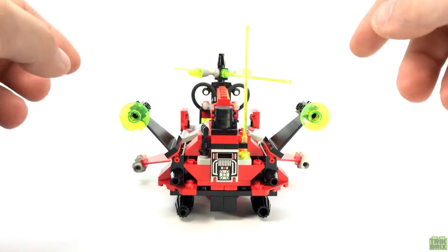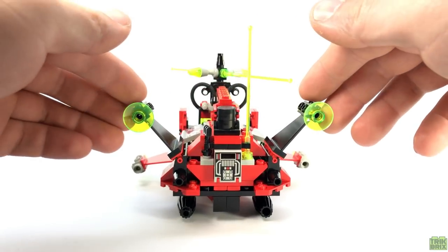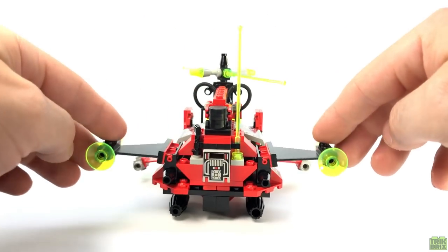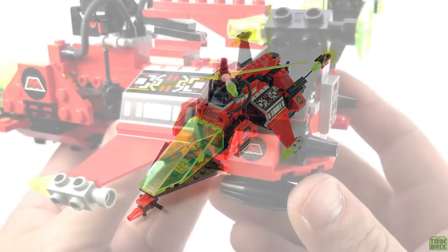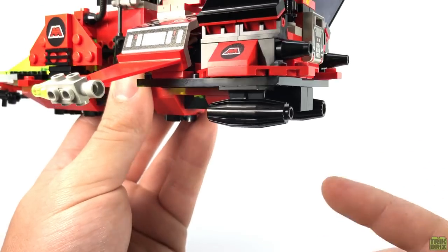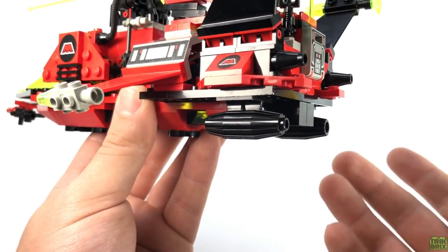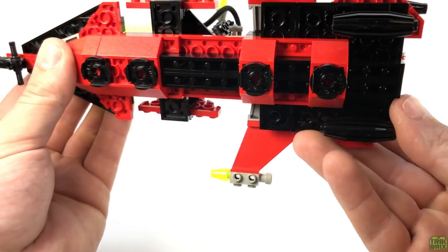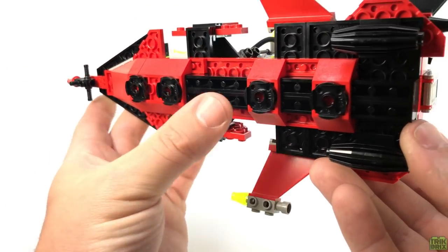These twin vertical stabilizers are built on hinges, so you can adjust them to your liking — straight up and down, at an angle, or flat. Personally I think I prefer the angled look. Two more printed Emtron slopes sit below them. And lastly, we have these black thruster pieces, acting as both landing gear and a form of propulsion. The rest of the model just sits on these 2x2 round plates.